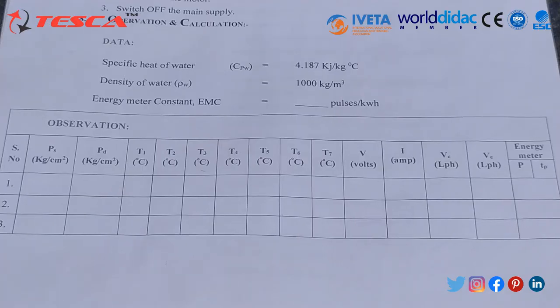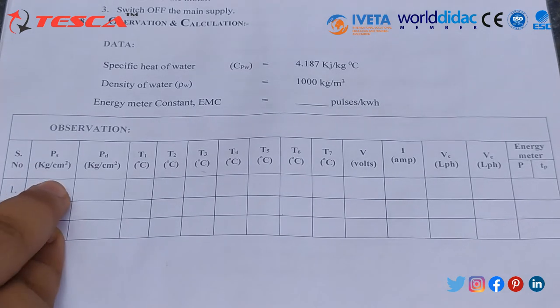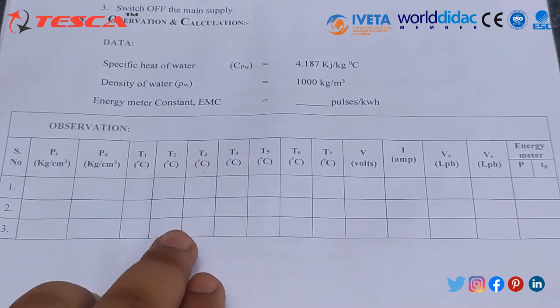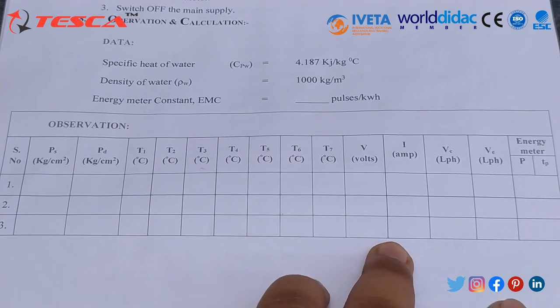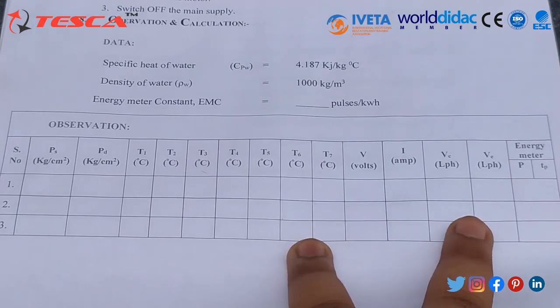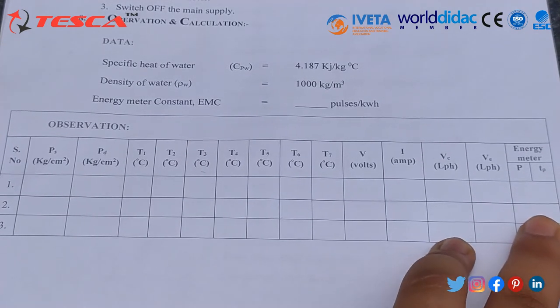After taking the readings, create a data table recording all parameters: suction gauge pressure, discharge gauge pressure (in kg per cm²), temperatures T1 through T7, voltage, current, Vc, Ve, and the energy meter reading. Through this data and the corresponding formula, we can calculate the energy meter coefficient and hence the COP — the Coefficient of Performance.